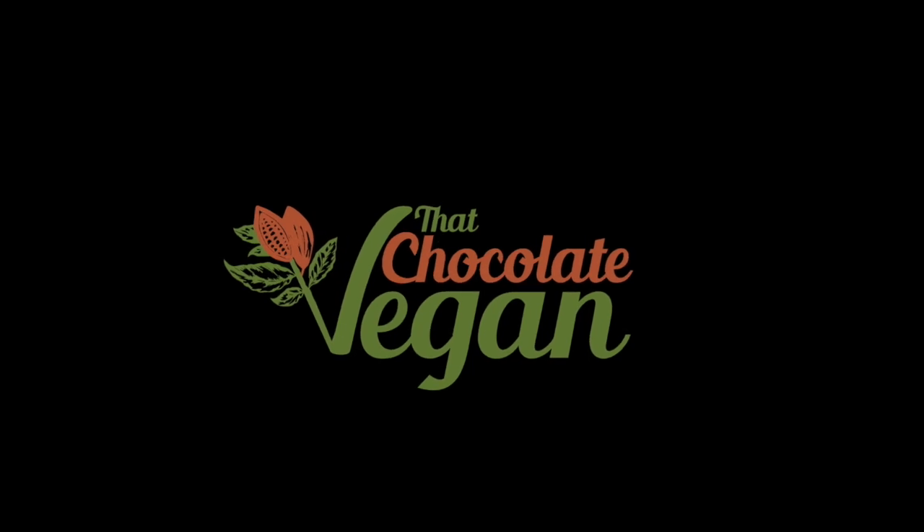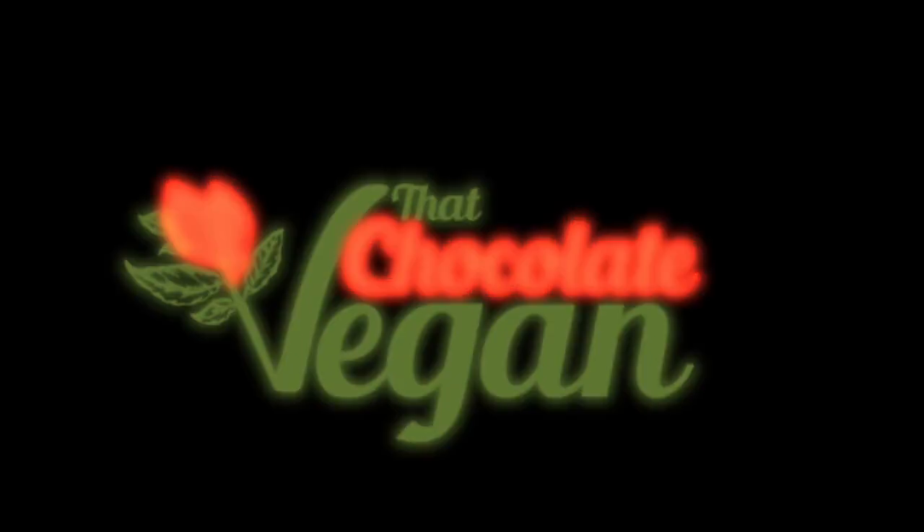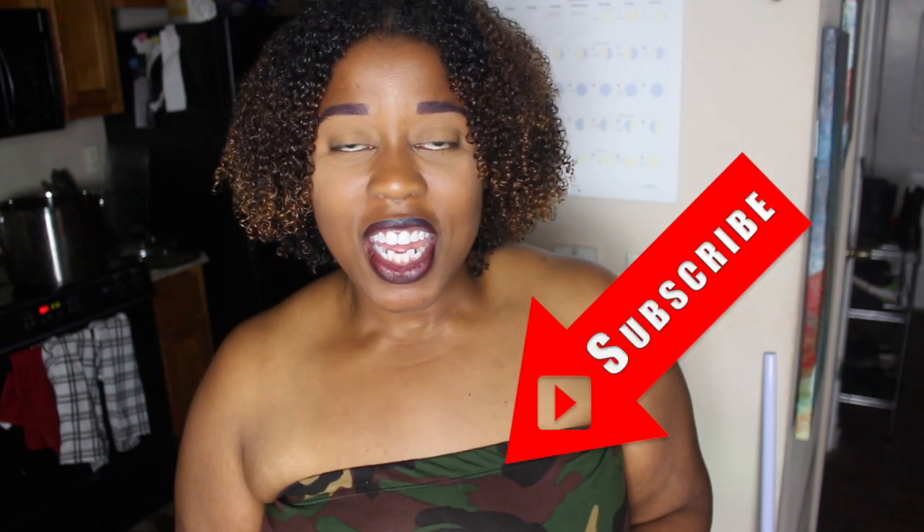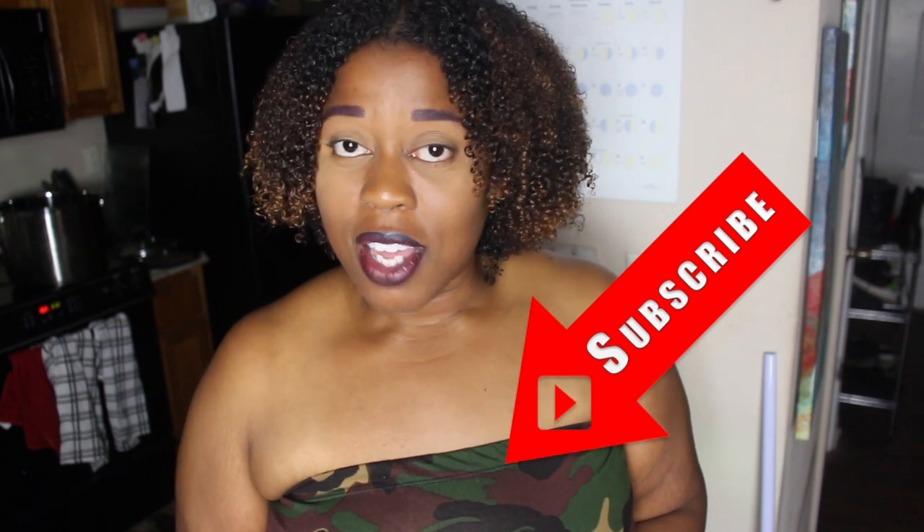Today we're making Atlanta famous lemon pepper wet wing sauce. Hi guys, welcome back to my channel, That's Chocolate Vegan with me, Erin Wells. And you read that title correctly — today we're making Atlanta famous lemon pepper wet wing sauce. Let's get started.